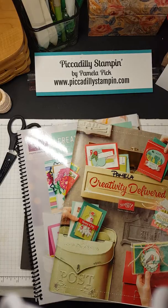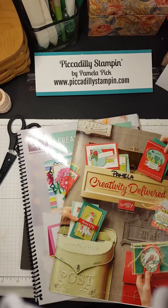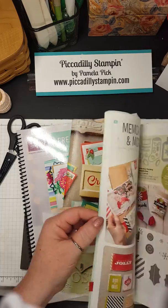Hey everyone, welcome to Piccadilly Stamping, I'm Pamela Pick. Today I'm going to do something just a little bit different. Christmas is almost here and our holiday season is kind of wrapping up, we're getting down to the end, and sometimes when you get down to the end of the season you have leftovers.